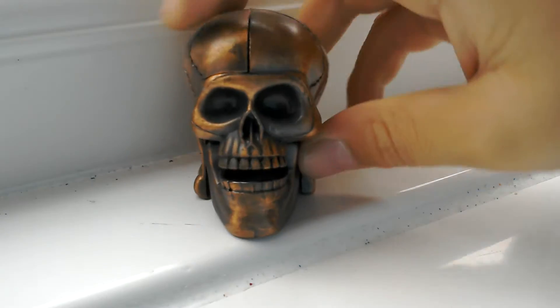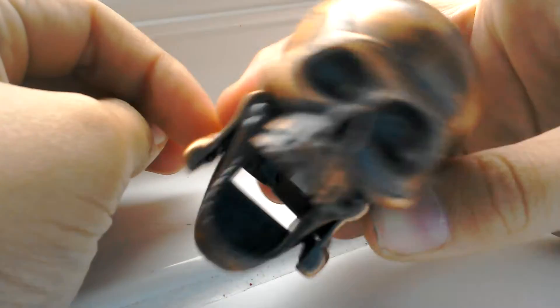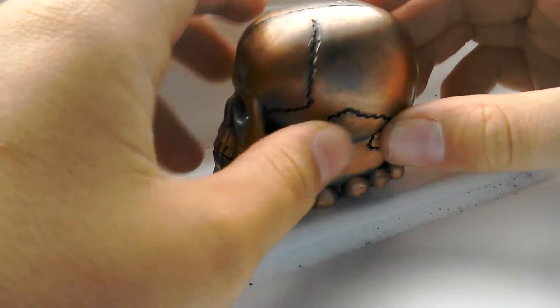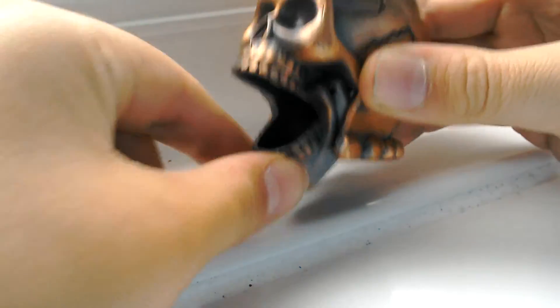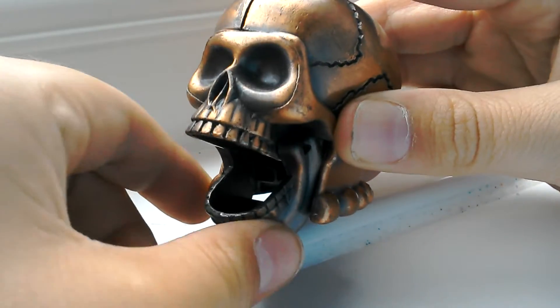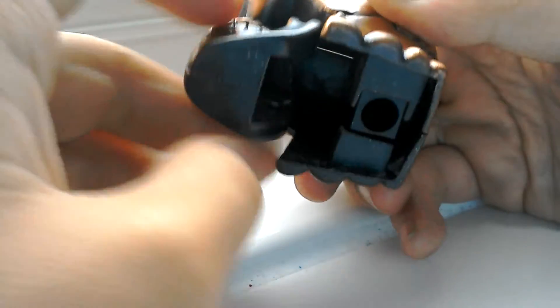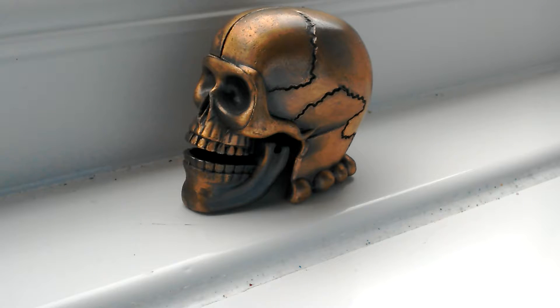This is a pencil sharpener my dad got for me. My dad, knowing him, he loves creepy stuff, so it's actually a skull pencil sharpener. It just looks like bronze — it's got little carved cracks in it and details from a proper skull. You put the pencil in there and then twist it, and it sharpens.